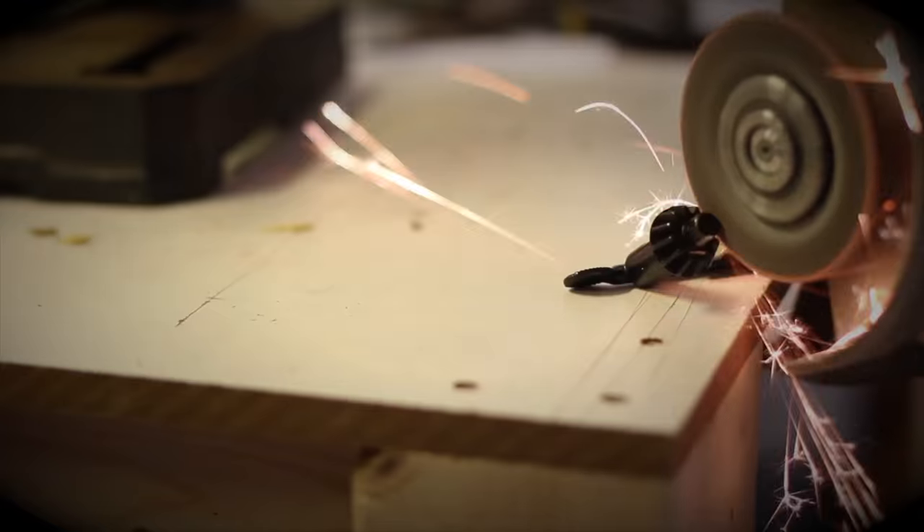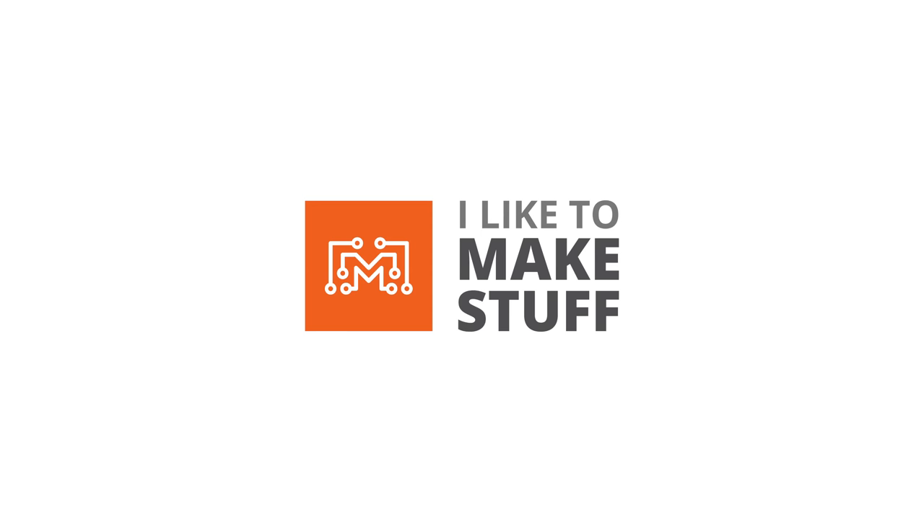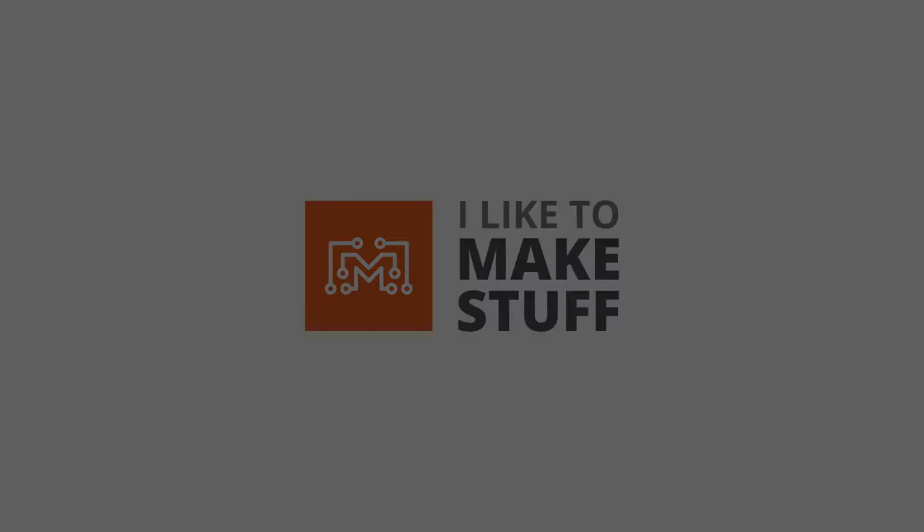Hey, I'm Bob and I like to make stuff. Today we're gonna make a knife out of wood. Maybe it's not a real knife because it's made out of wood, but it's made to cut bread and cakes, so it works perfectly.